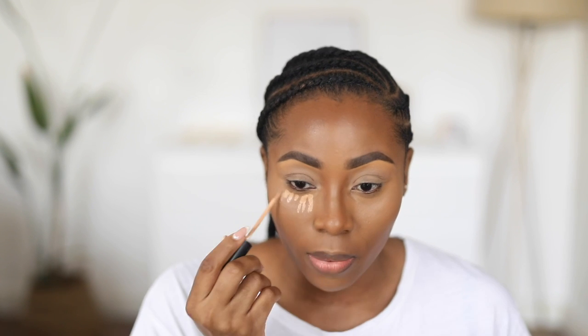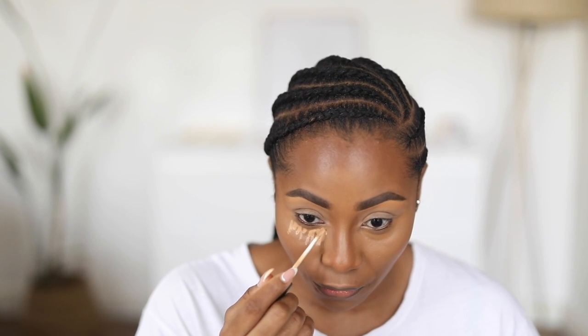Now I'm going to go in with an even brighter concealer — this is the same concealer I just used but one shade lighter. You can actually stop with the first highlight, but I've seen from experience that doing this just gives your face an extra lift and makes you look a lot more awake, especially if your eyes are puffy early in the morning. I'm also blending that concealer into the edge of my nose and putting a tiny little bit down the bridge of my nose.